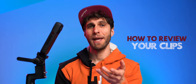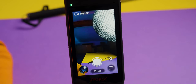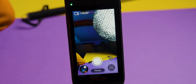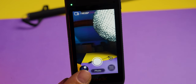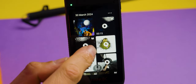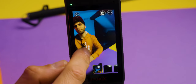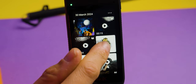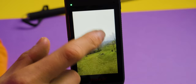Now I'll show you how to replay your clips directly in the camera. At the bottom left of your screen you'll see the last image or video you filmed. Click on it and you can scroll through your images and play them back. You can see the photo and navigate around it. For a video, as it plays you can choose your angle of view with your finger.